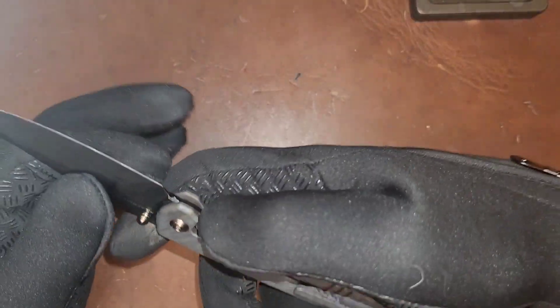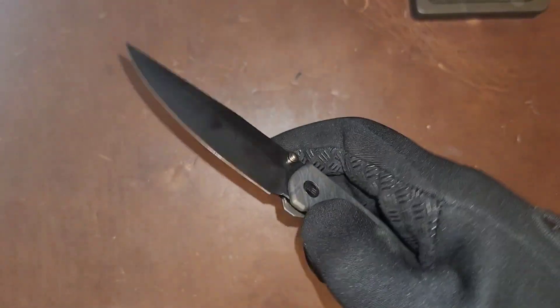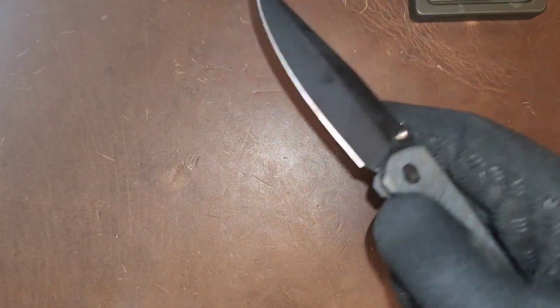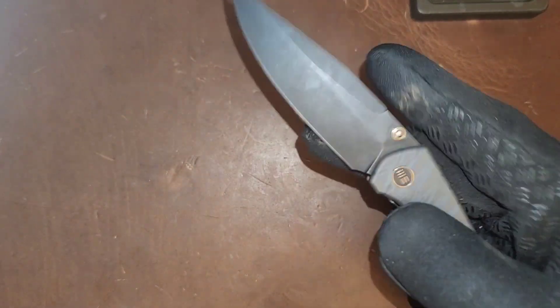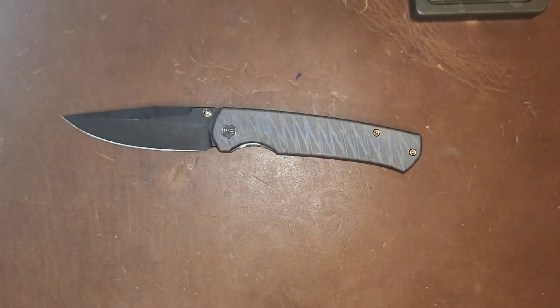There is an over travel stop with the stainless steel lock bar insert to prevent galling on titanium on steel. The action is pretty darn good and it did come perfectly centered. My only complaint when it came in is that the lock bar detent strength was a little weak. You can reverse flick it, thumb flick it, front flip it — it is a front flipper — and you can roll over just real easy, which is a very cool thing.